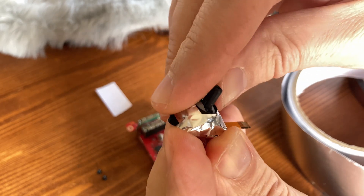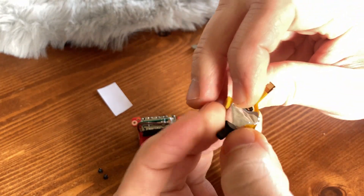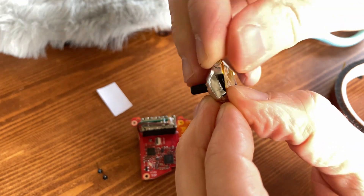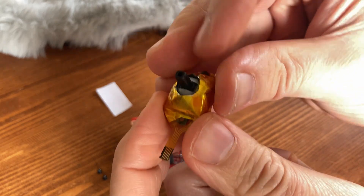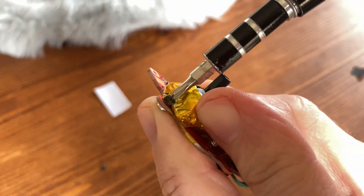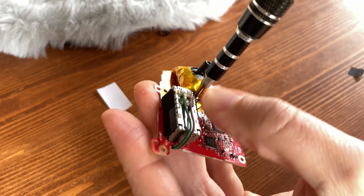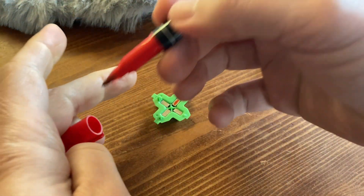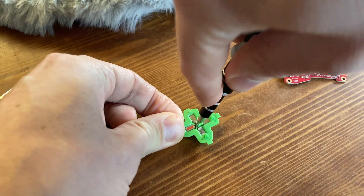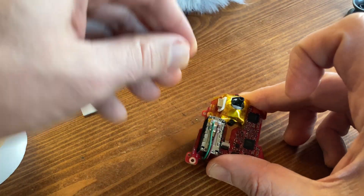Then finish it off by using captain tape to prevent any shorts. The stick should be able to rotate freely. According to the guide, we also need a magnet from the Xbox Elite controller — mark one side, pop the magnet out, and then use tape to attach it to the top part of the hall effect stick.